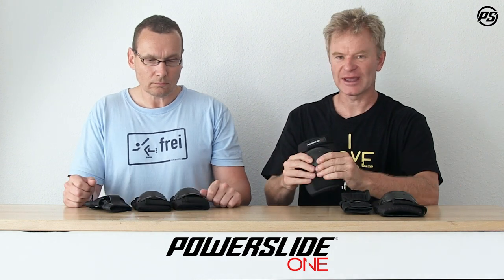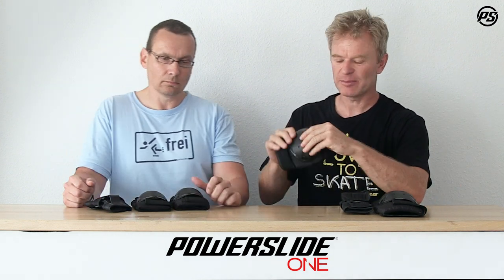We have a nice, durable, and strong cap with extra EVA padding under it, taking away all the impacts and shocks. It conforms to all the European standards for protective gear.